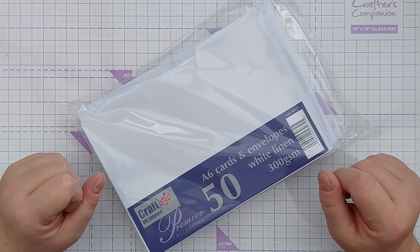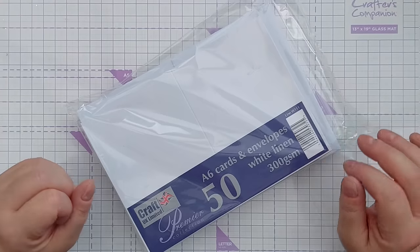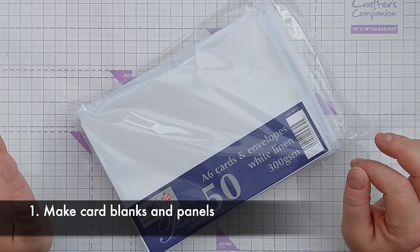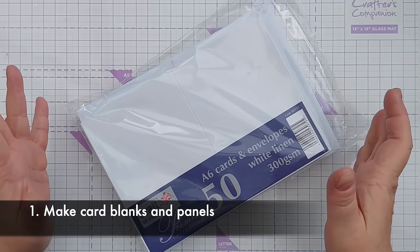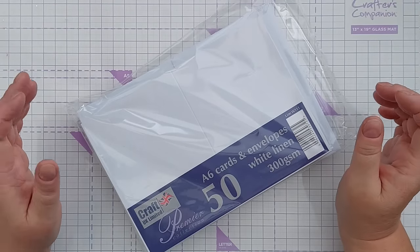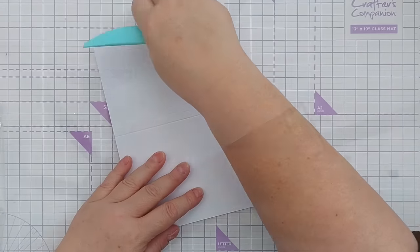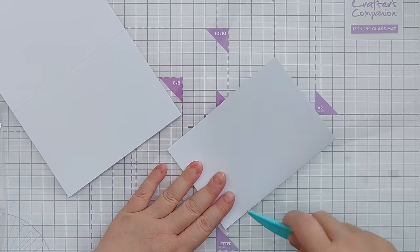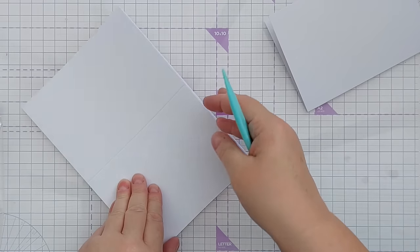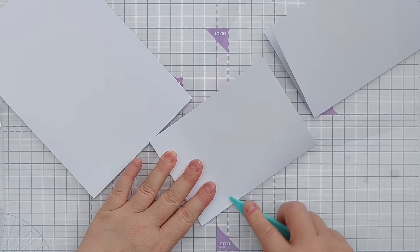One of the first things that I do when my mojo has disappeared is make card blanks and card panels. Sometimes I make them from scratch, sometimes I use pre-bought ones. I've got some here from Craft UK Limited. These are white linen textured, so normally I would just get say five, maybe ten out of the pack and fold them so they're ready to go when I want to make a card.